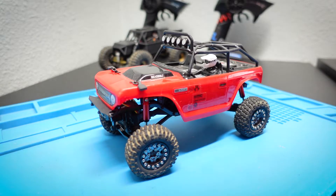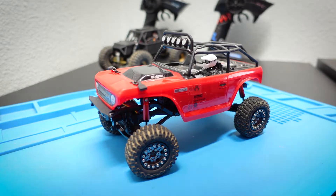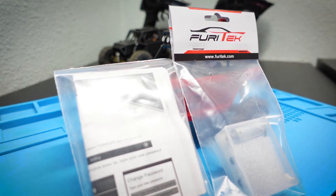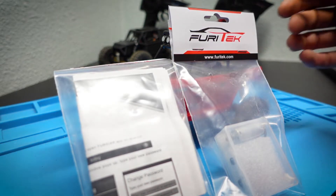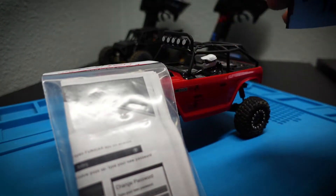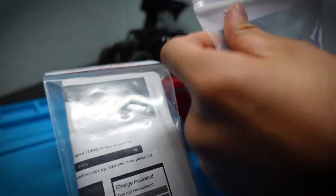Welcome back to the channel. In today's video we have some more Furitek on the bench — the Iguana Pro and the Chameleon brushed motor from Furitek. These are both relatively new products, so if you're interested definitely check out the link in the description. For today's video we're going to unbox them and then install them on the Deadbolt.